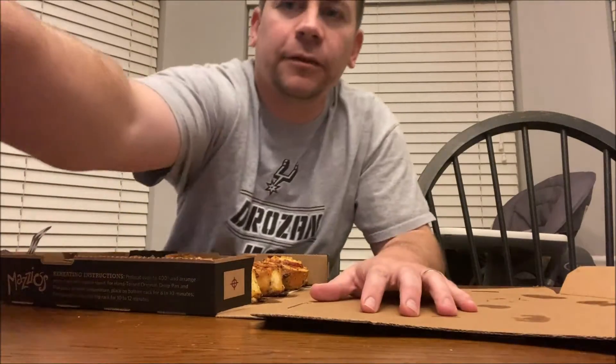All right, what's up everyone — it is time for another Mazio's review. My wife surprised me with this; she didn't even tell me about it. I had to get something off the front porch and there was this pizza box, I guess from DoorDash. Got fussy babies here, so I'm gonna do a quick review.